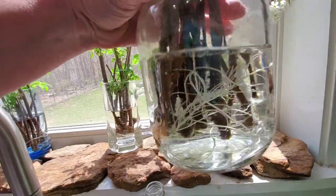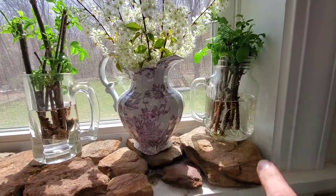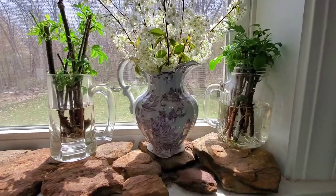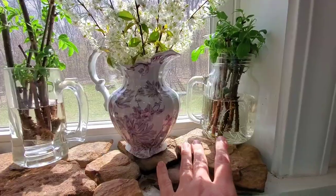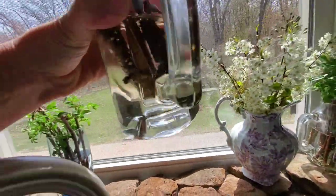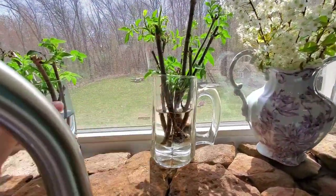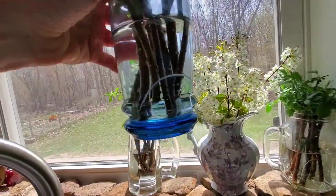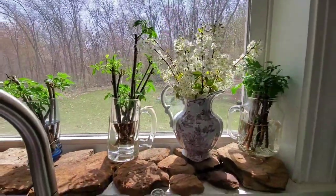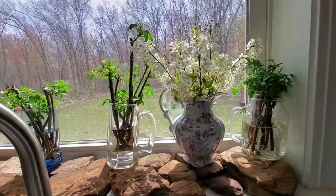These ones are doing fantastic — they have crazy amounts of roots. I could actually probably pot most of those up already. I'm not going to put them directly in soil just because the area they're going to go in is not cleared yet. Some of them have not sprouted roots at all, but that's fine — they're leafed out, they're all looking good, so I'll just leave them. A few have sprouted roots in these glasses, but they're a little behind, so we're going to leave them and keep them going. The next update will probably be potting up a few of those.